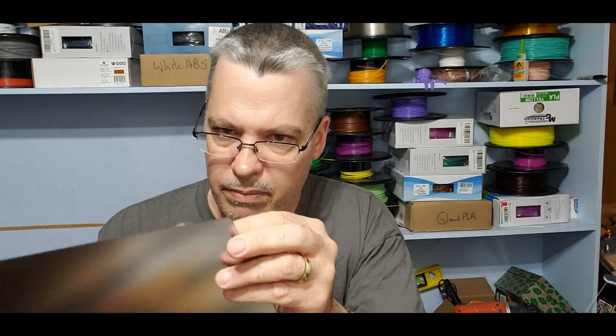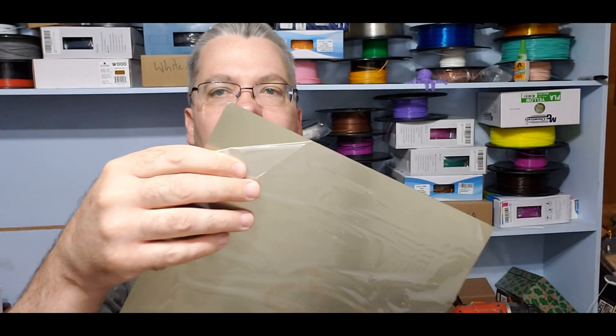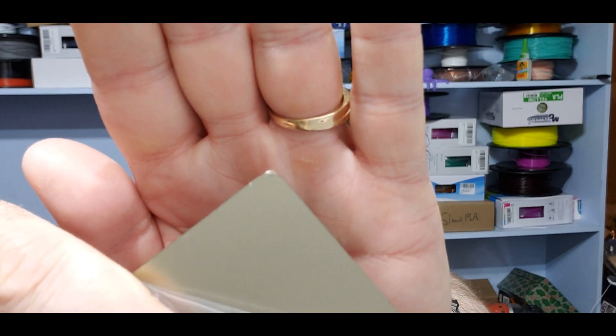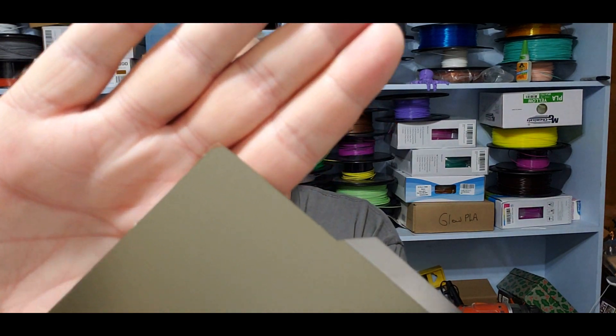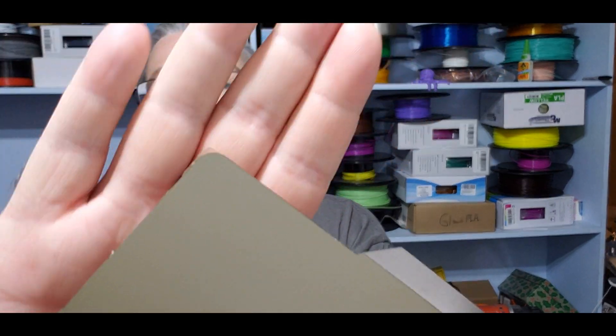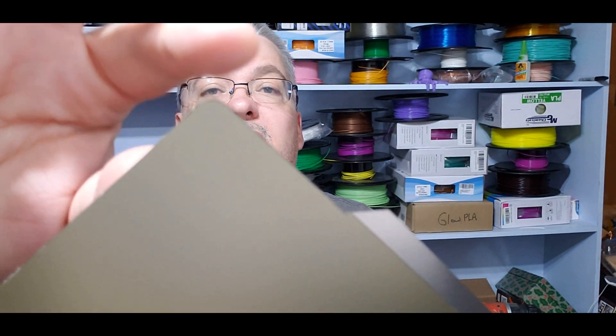As I peel the plastic backing away, I believe the PEI — I don't know if you can see that corner there — they haven't really done a great job of installing the PEI sheet. It looks a little loose in the corner. Hopefully it doesn't peel off. All four corners are like that actually. The corners are beveled, but it looks like they cut the PEI straight. I think I might just clean that up with a bit of a knife.